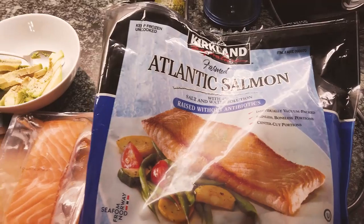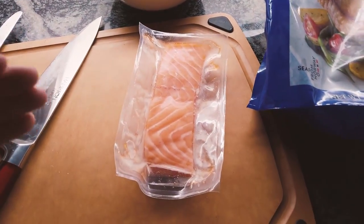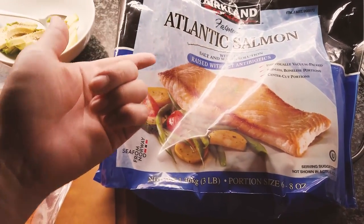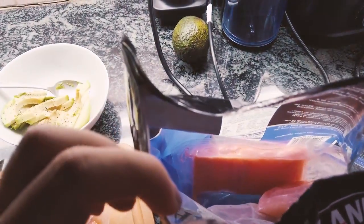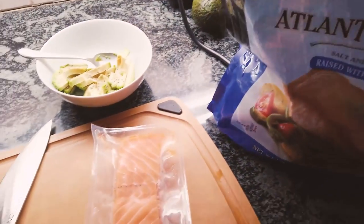Usually when you want to make your own sashimi at home, you'll want to have your fish frozen for at least two weeks. With the salmons they sell at Costco — the bag salmons — they come in pieces and are pre-packaged into small sections, so it's like perfect for a single serving.